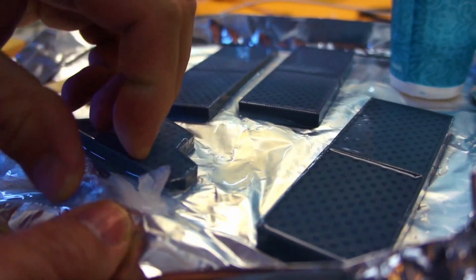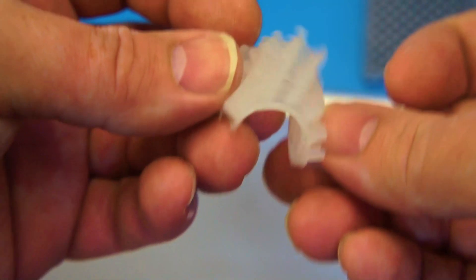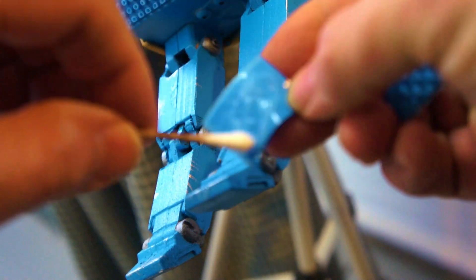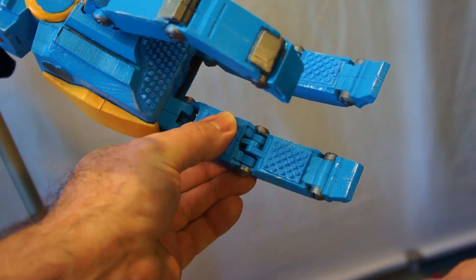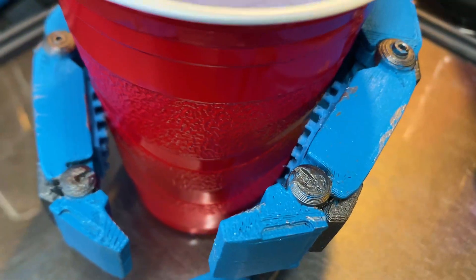After that, I wanted to figure out how he's going to grab the cup. The cup is pretty smooth and slippery and flexible, and so is the PETG that his hands are made out of. So I decided to 3D print some molds so I could run some silicone in those, then glue them to the inside of the fingers and palm so that he has more grip. I came up with a couple of different designs — one had long fingers, the other was more like suction cups — and I decided to go with the smaller suction cup design.